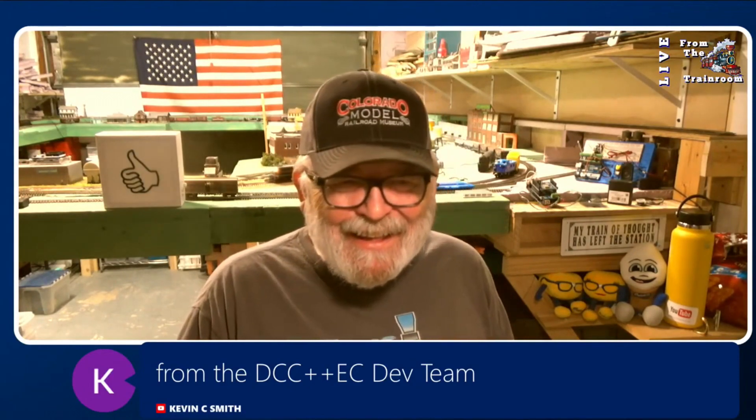I was just going to talk about DCC++ EX in a little bit — just about two years ago, when — I don't want to give it away — but we'll talk about that in a little bit. We got that on the agenda.